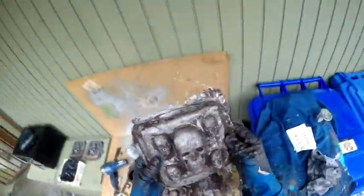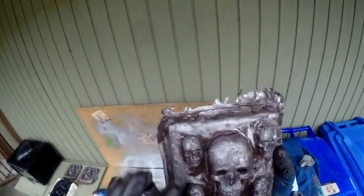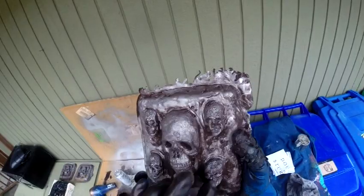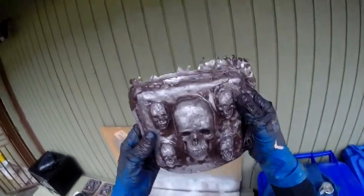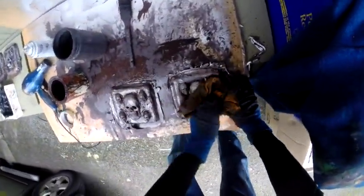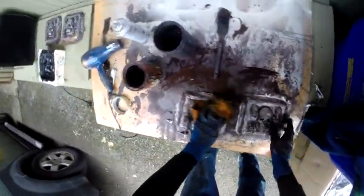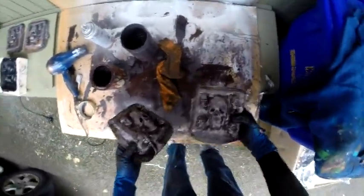I wanted to show you this one - I pulled it out too quick from the mold and look at the deformity on the skulls. These ones got mushed because they hadn't completely set yet. But I'm still going to use it because they don't all have to be perfect.